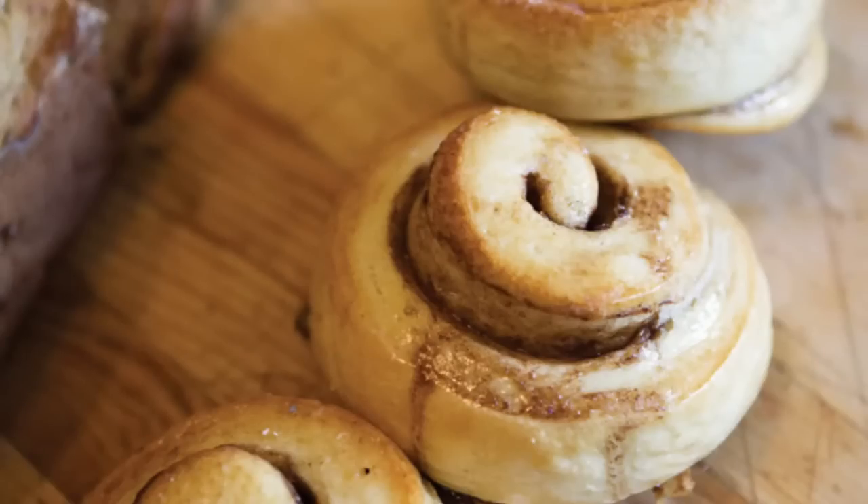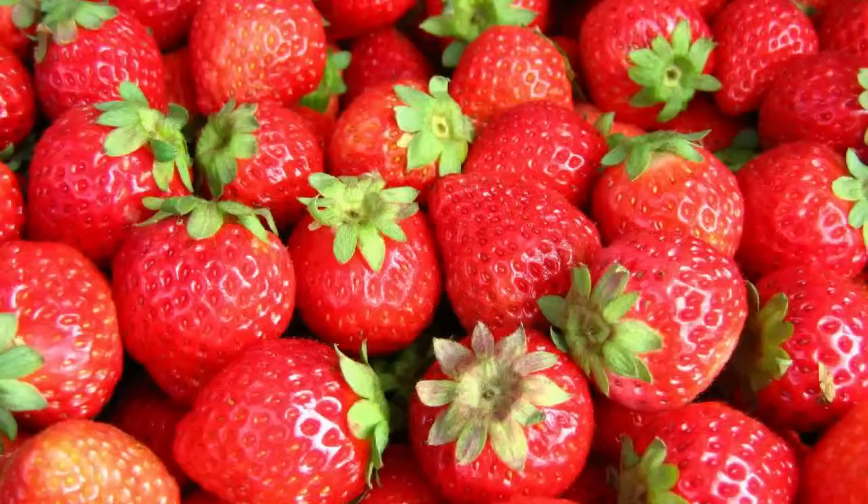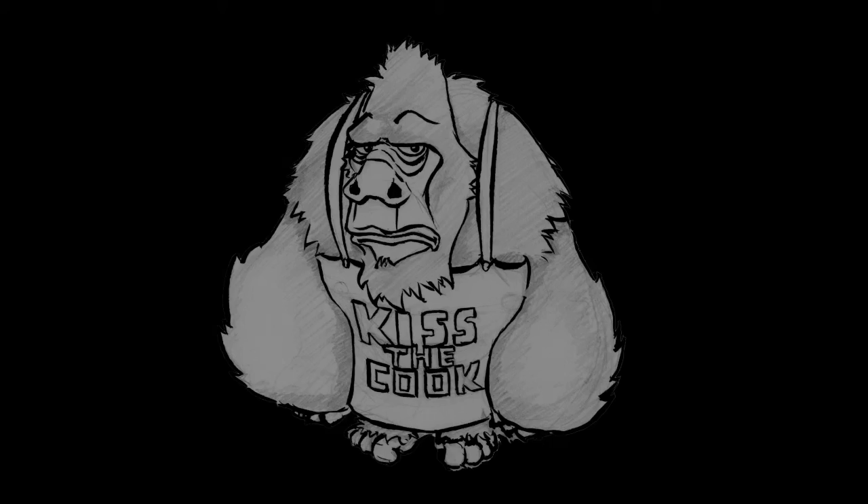Hi, I'm Rob and welcome to a Gorilla's Guide to Cooking, a show that shows you how to make amazing food with small costs and few ingredients. For this episode, since it's our first, we're going to make a spicy steak pie.